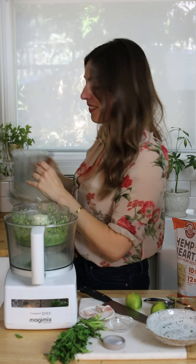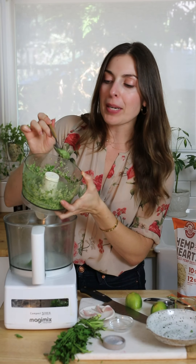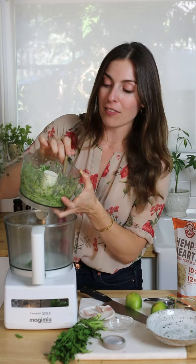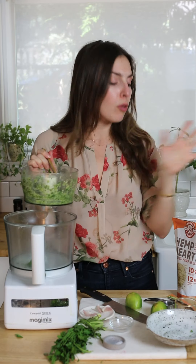Take a look at this — oh my god, look how vibrant green this is. I think this is great because we're gonna dollop it on top of the shakshuka right when it's done being finished and cooked. But I gotta taste a little bit. That is so good. The hemp seeds add such a rich creaminess to it. It's perfect.